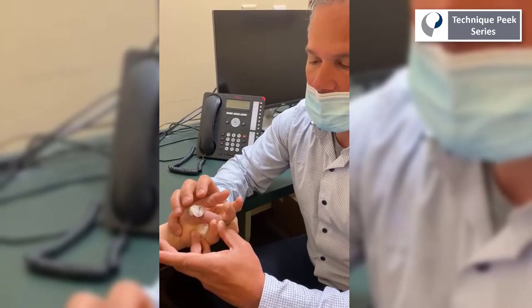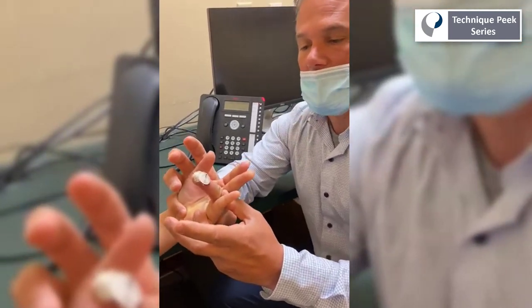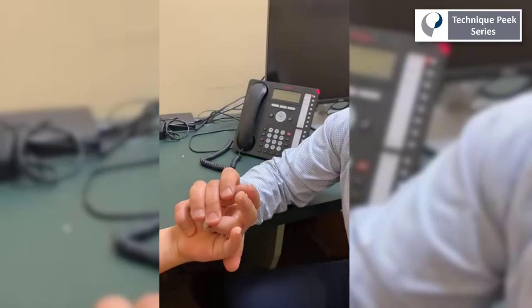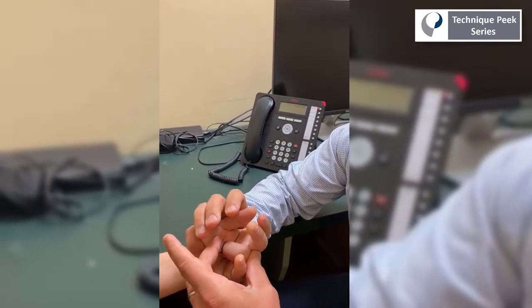The next thing we'll want to address is a PIP joint contracture that commonly develops from being in a position of finger flexion for a prolonged period of time. Here you can see that the therapist is maximally blocking and flexing the MCP joint while asking the patient to actively extend the finger as much as they can.